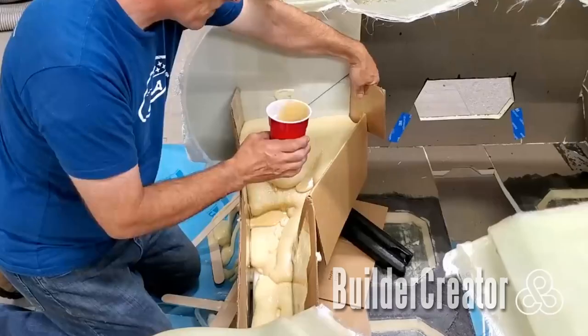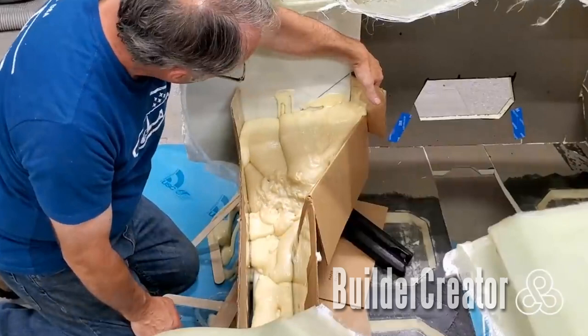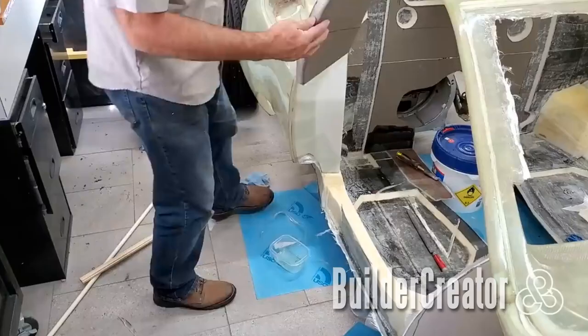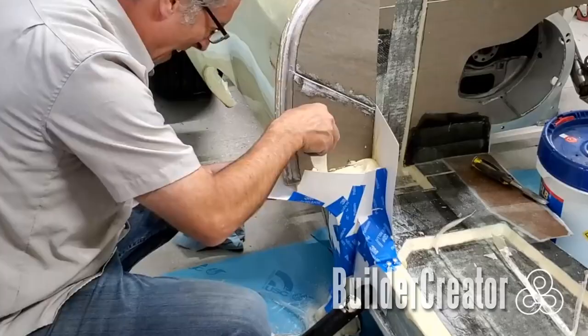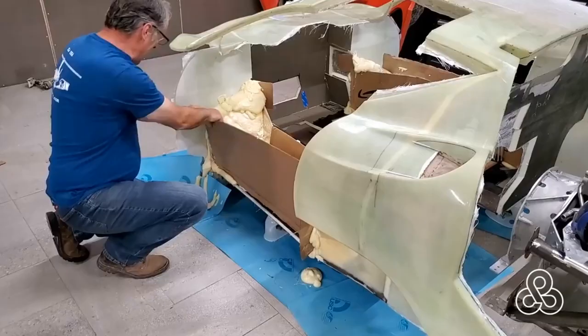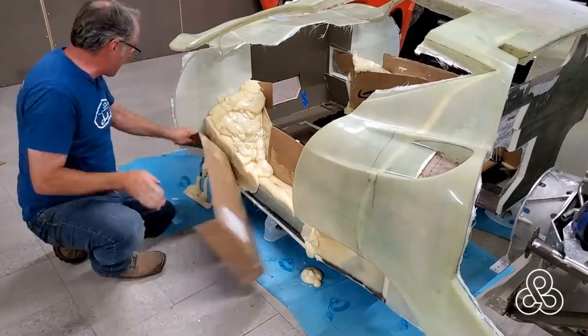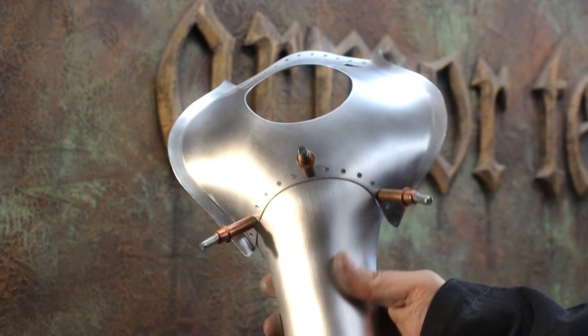To build this door seal up to the shape it's going to be, I'm going to throw a simple cardboard form together and pour some expanding urethane foam in there. This is not structural foam, just foam that's going to take the shape we create out of it — we'll put our laminations over the top. One piece that needed to be added to this door seal area is a strike plate where the door comes down and latches. We're going to build that out of a one-inch-thick piece of urethane foam sheeting, then add more expanding foam in the back to make the transition a bit smoother. If you want to see more, make sure to subscribe to Builder Creator — there's a link in the description. Thank you, Jay, for all your help on this project. I owe you one. See you next time, guys.